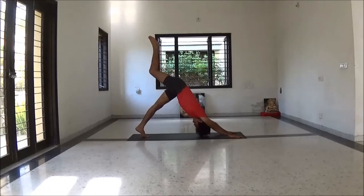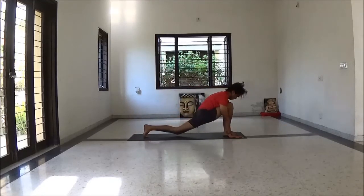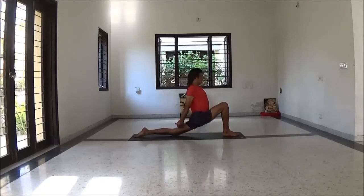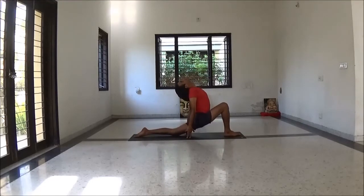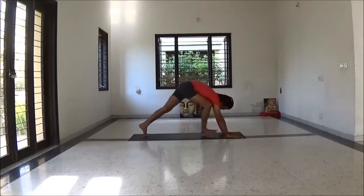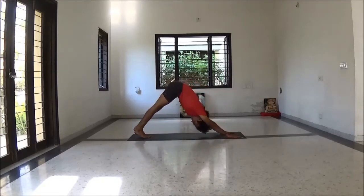Inhale lift your right leg. Exhale place your leg between your palms — Anjaneyasana variation. Lengthening your upper back, then interlock your fingers, then open your fingers towards the floor. Slowly come back.